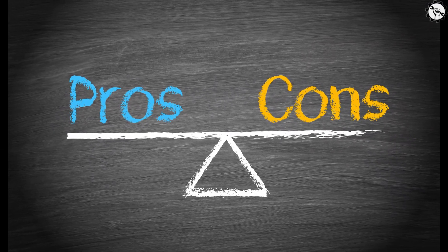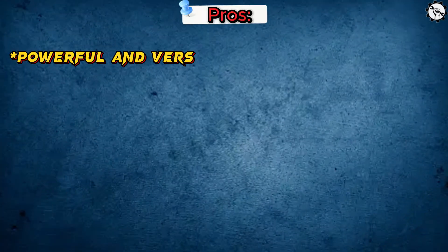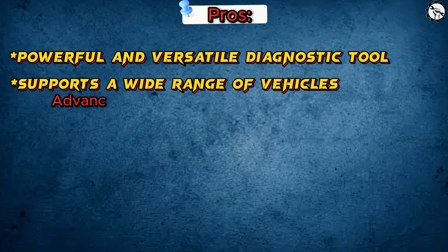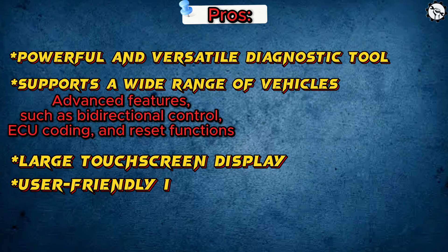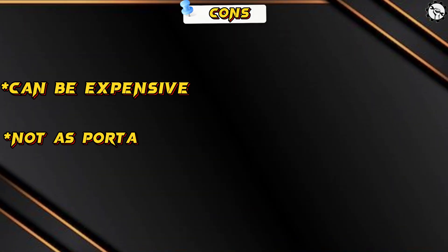Here are some of the pros and cons of the Launch X431 V Plus Pro. Pros: Powerful and versatile diagnostic tool. Supports a wide range of vehicles. Advanced features such as bi-directional control, ECU coding, and reset functions. Large touchscreen display. User-friendly interface. Free software updates for two years. Cons: Can be expensive. Not as portable as some other scan tools.